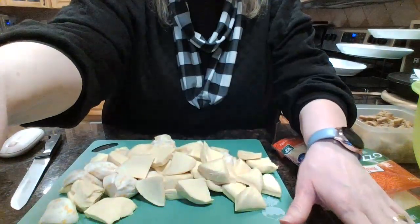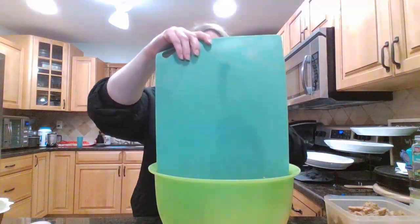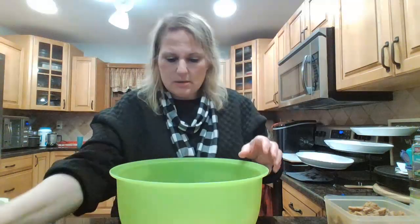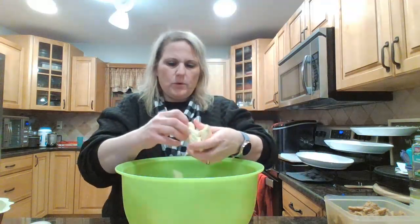I'm going to put the quartered biscuits in a bowl and spray them a little with the avocado oil just so they don't stick. You could put butter, but I figured you're going to have enough other fats in there, and this spray is basically zero calories.